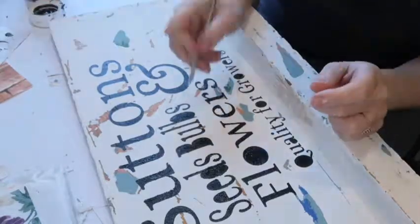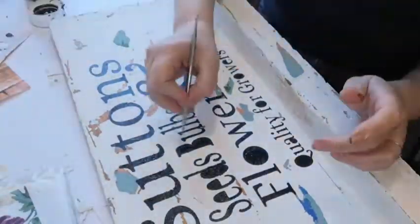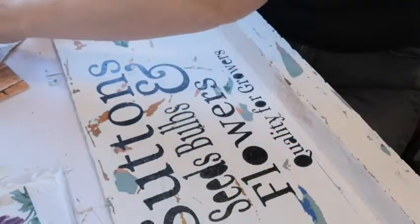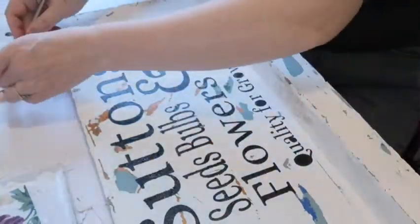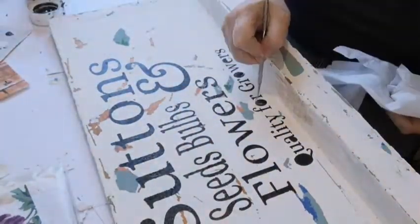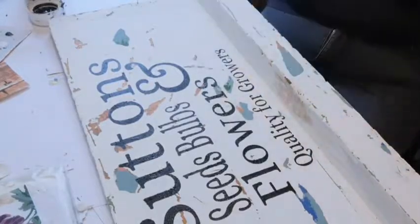I'm removing my stencil, which has come out nice, and I'm just weeding out all the pieces in between my words to finish that off. It came out quite nicely so I was quite happy with that.